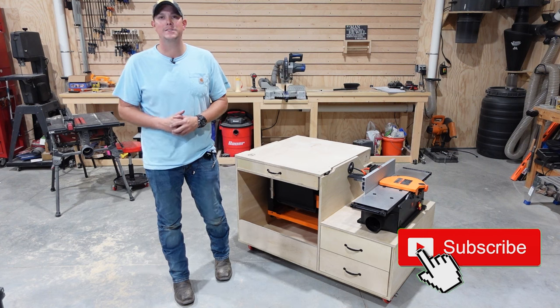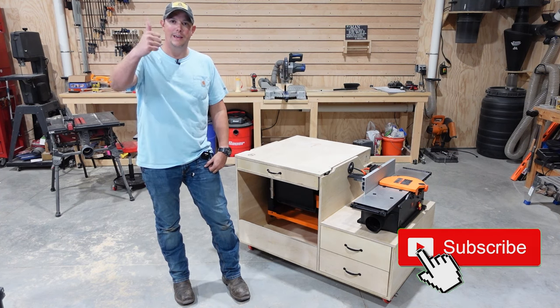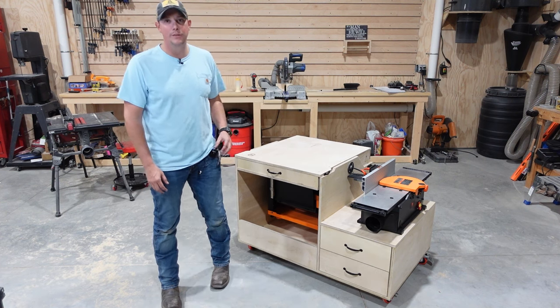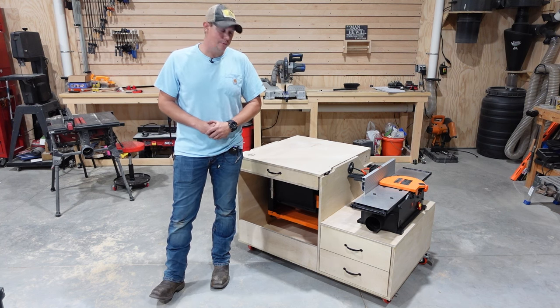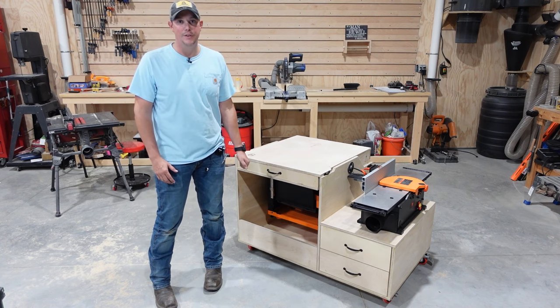If that sounds interesting to you guys, make sure you hit that subscribe button down below, hit that notification bell, and give us a thumbs up. Now I am gonna walk you through step by step how I built this cart. I'm also gonna provide digital plans in the description below if you want to build this for yourself, as well as links to all the tools you see us using in this video.